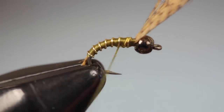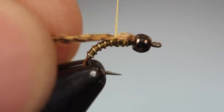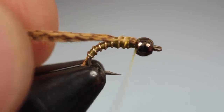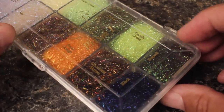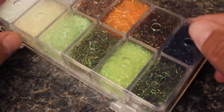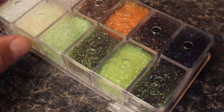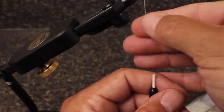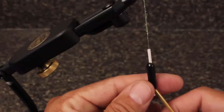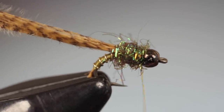Once again, relocate your thread to just behind the hook point. Pull the butts of the mallard fibers back and bind them down — you can take a few wraps forward over the thorax and then back to bind them down further. Olive-colored SLF prism dubbing is used to build up the fly's thorax. You don't need much, only a little wisp pulled from the packet. Dub a very thin, one-and-a-half-inch-long noodle on your tying thread, then begin taking adjacent wraps with the noodle to build up the thorax behind the bead.